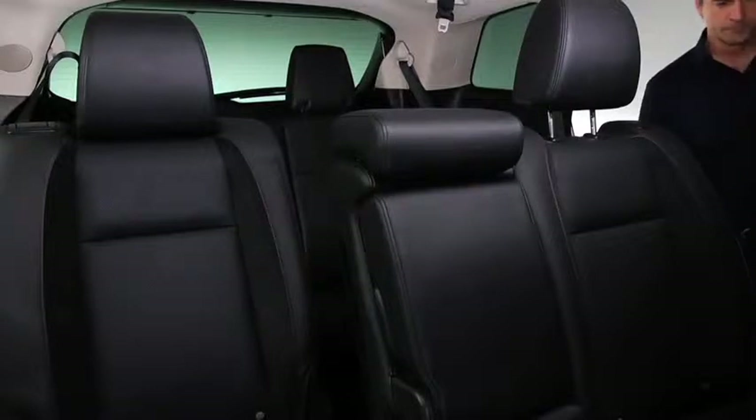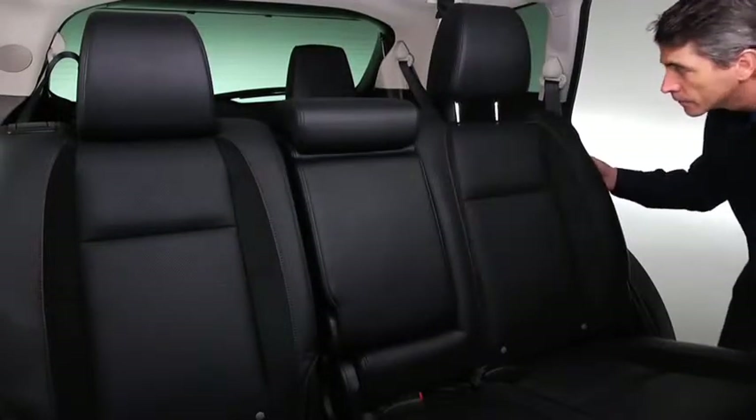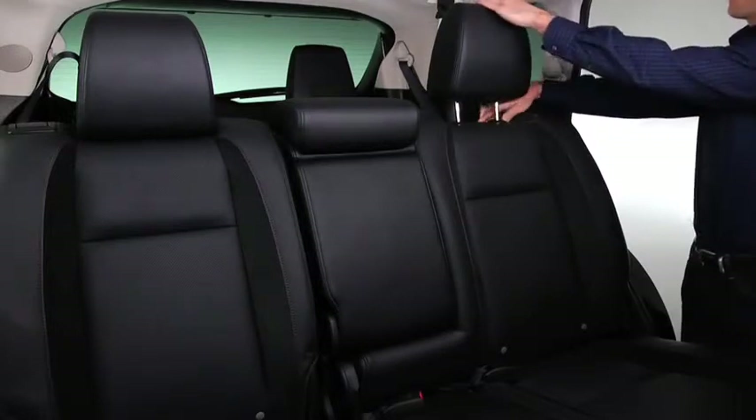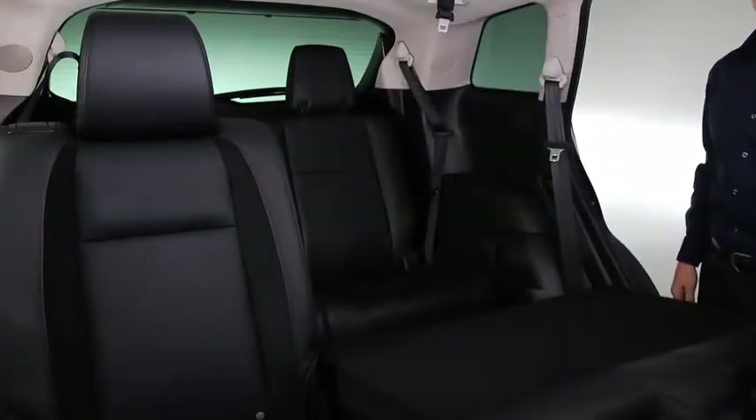To create a flat cargo space with the second row seat, slide the seat all the way back toward the rear of the vehicle. Lower the head restraint all the way down. Pull the lever and fold the seat back forward.